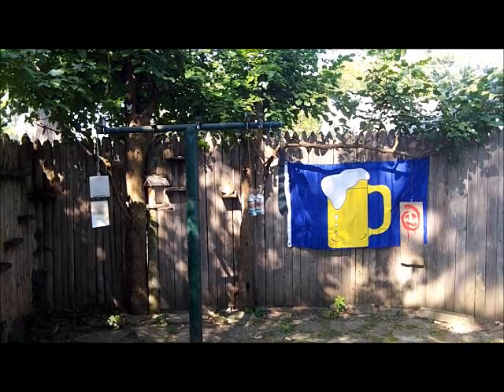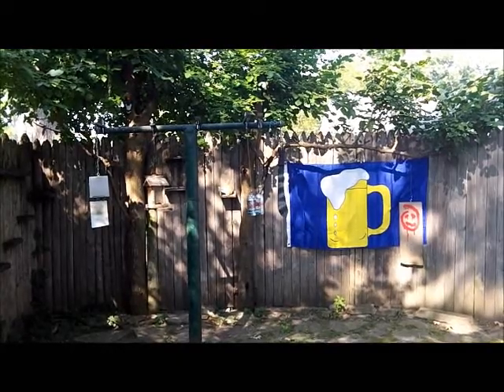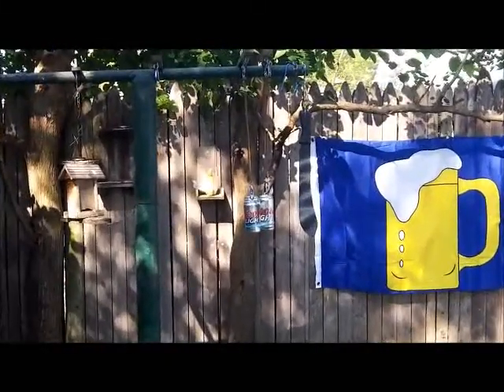Alright, this will be a short test of the Cold Steel Bolo. It's been sitting in storage for a while. I got it out, sharpened it up, gave it a little paint job, and we're going to do a test on it right now.